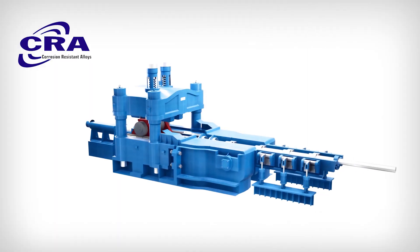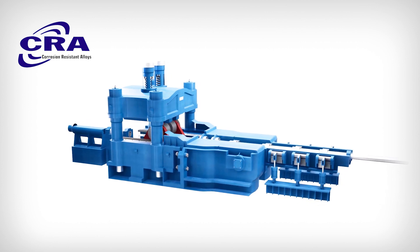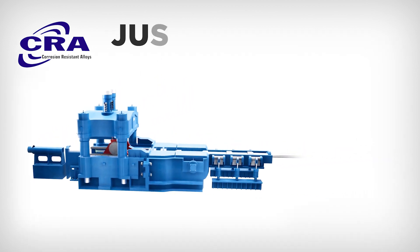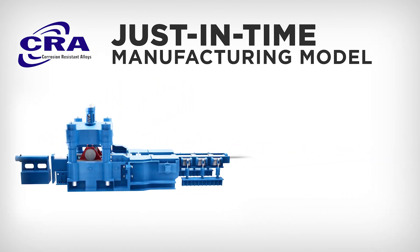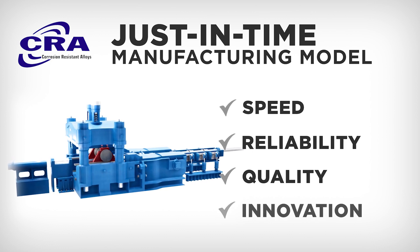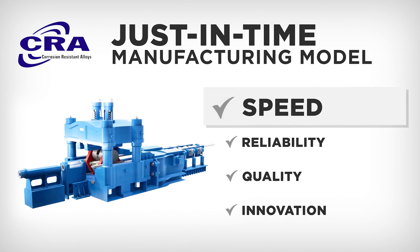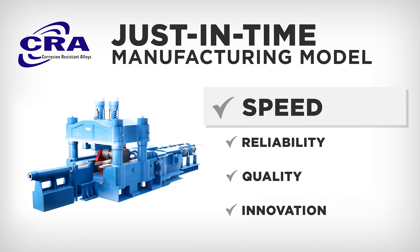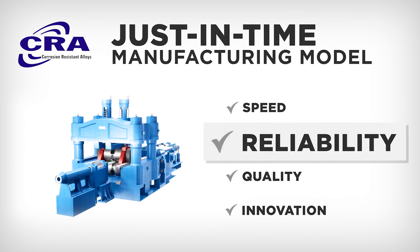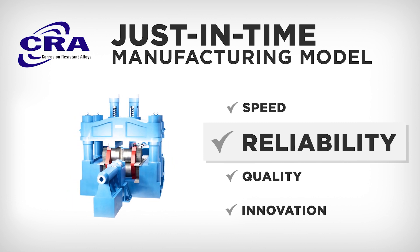Though pilgering is a common process for CRA tubulars, corrosion-resistant alloys manage the timeline of our operations a little differently. Our unique just-in-time manufacturing model provides much-needed flexibility when speed, reliability, quality, and innovation are pivotal to project success. Manufactured products are available in as quickly as a few days. By maintaining feedstock at various stages, CRA significantly reduces lead times and improves delivery reliability.